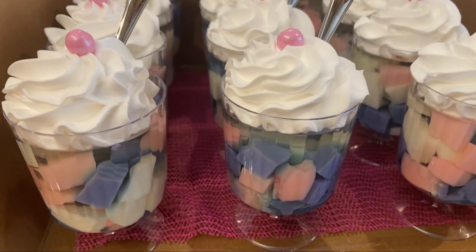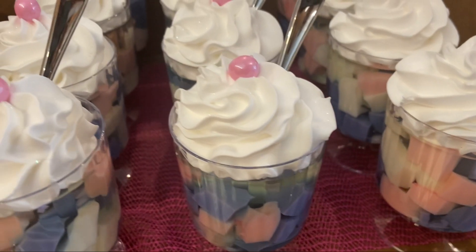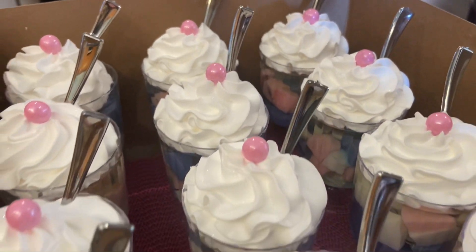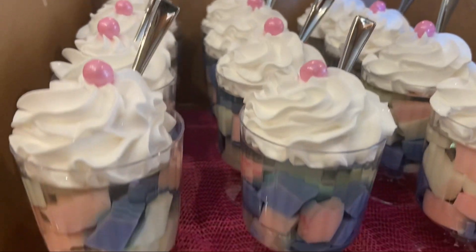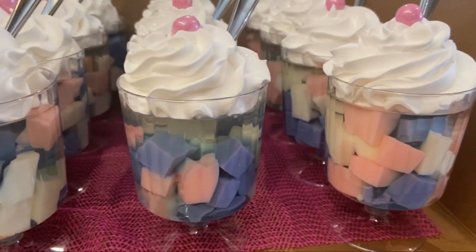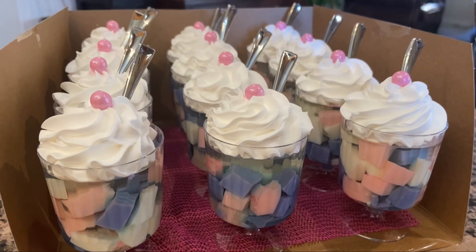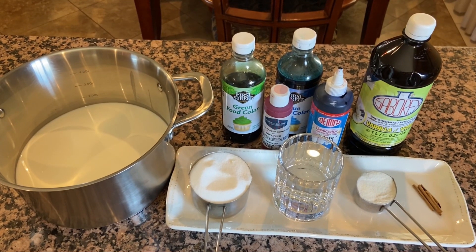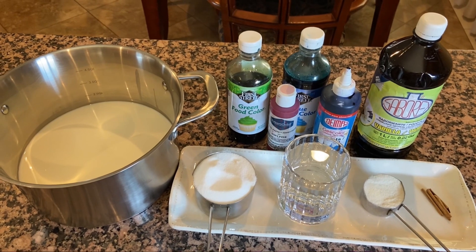Hoy les voy a enseñar a preparar estas deliciosas gelatinas de mosaico invertidas o encapsuladas, especiales para cualquier evento o para disfrutar en casita. Y ahora les voy a dar los ingredientes, que son muy pocos y nada complicado hacer estas gelatinas.